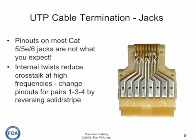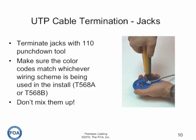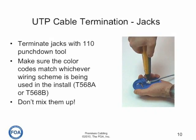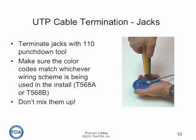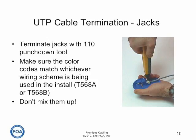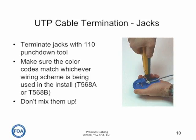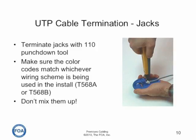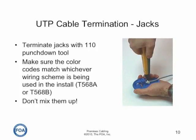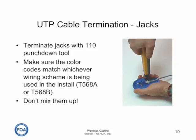Not every manufacturer does it quite the same way. Jacks are terminated typically with a 110 punch down tool, although some manufacturers have special snap-on crimp tools of their own. Most manufacturers also offer a holder so you can hand-hold the jack while you do the punch downs. Make sure that the color codes of the UTP cable match the wiring scheme on the jack — not the standard T568A or B — so that the pinout will be correct. Follow the color codes on the jack.